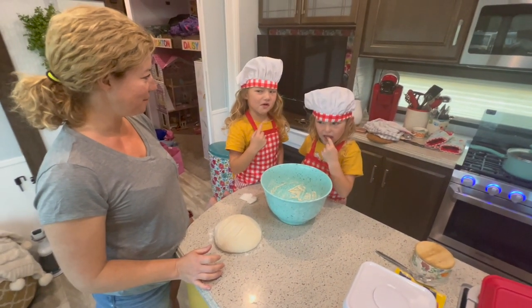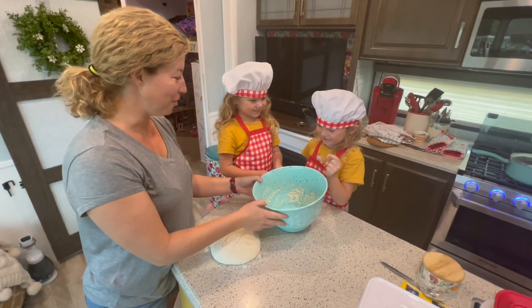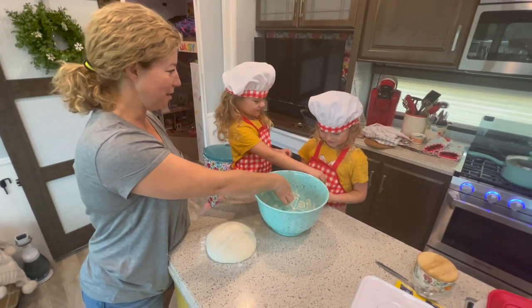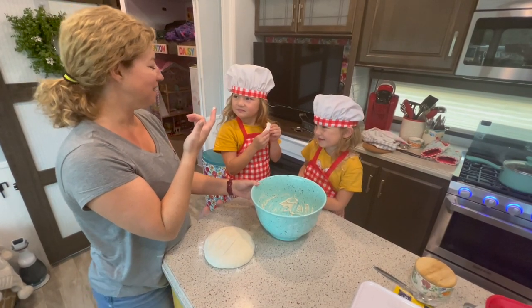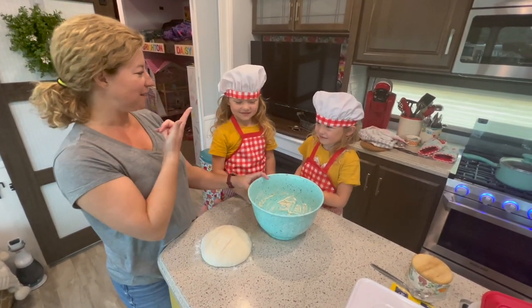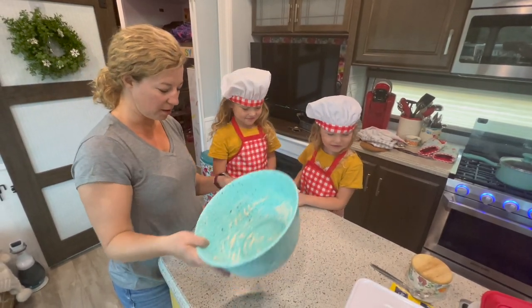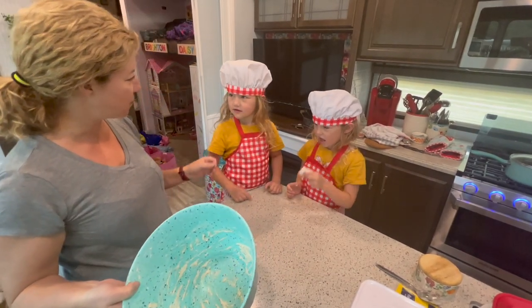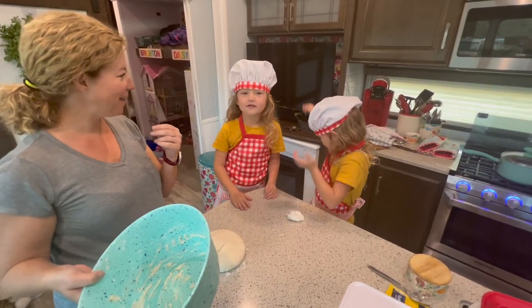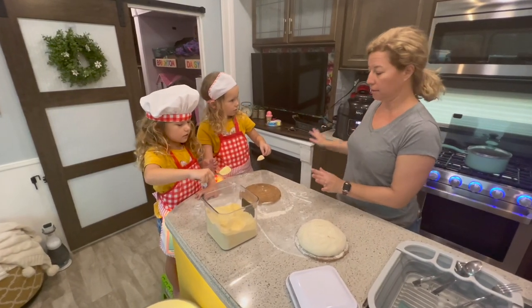You're going to taste it? Play-Doh. What does it taste like? Play-Doh. It does kind of taste like Play-Doh. Why would we make this? Do you think it's going to be any good? It might be good when we cook it and put butter on it. What's this outfit? Where'd you get these outfits from? I'm in the kitchen making dinner at the same time.